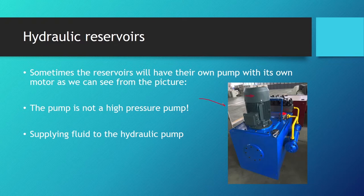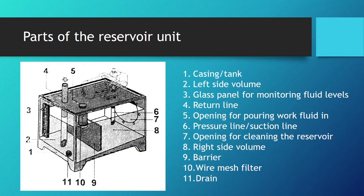Sometimes the reservoir will have its own pump with its own motor, as we can see in this picture. This is not a high-pressure pump — it is only a supply pump used to supply the work fluid to the actual hydraulic pump. Very often you will see hydraulic reservoirs sold as complete units.